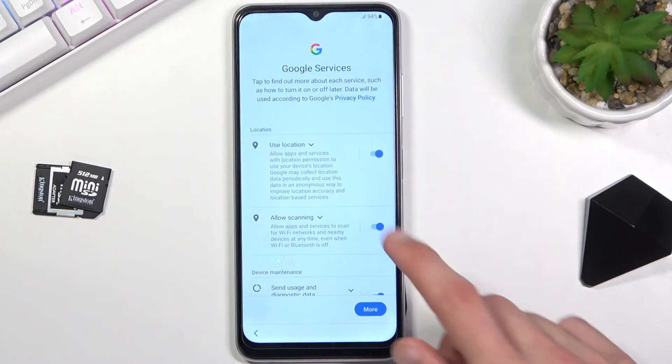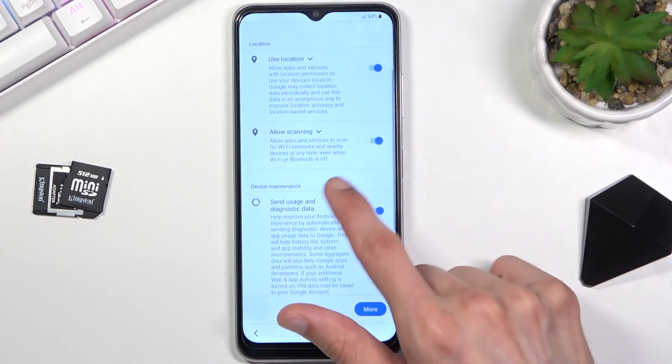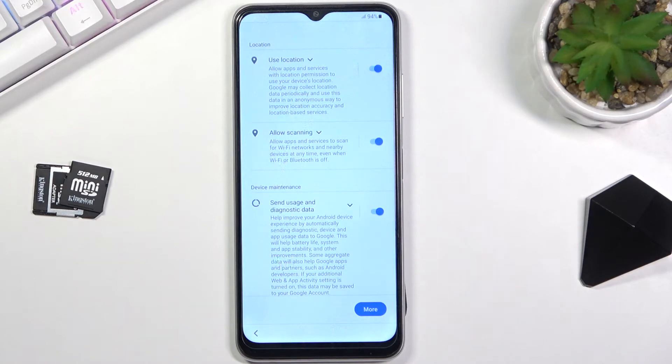Next we have Google services — location, scanning, and sending user and diagnostic data. If you don't want any of those you can disable them. If you're not sure what they are, you can read exactly what each one does and then decide.